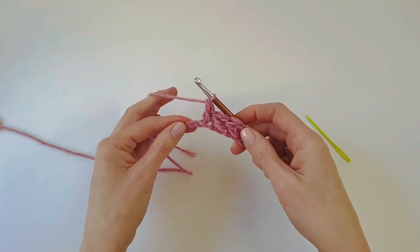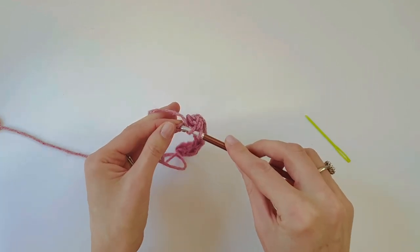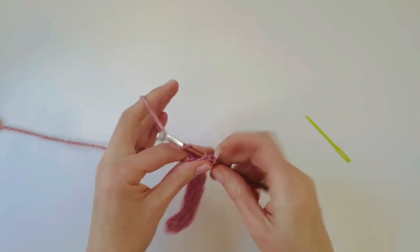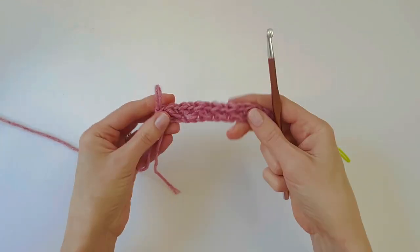Now with just one chain left to work into, yarn over and work a half double crochet into that last chain. And that is row one done!